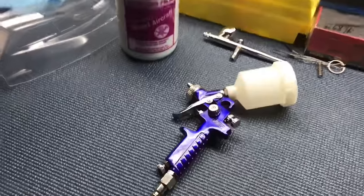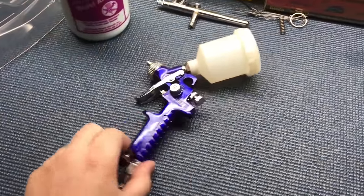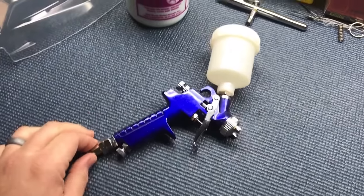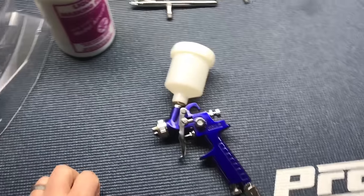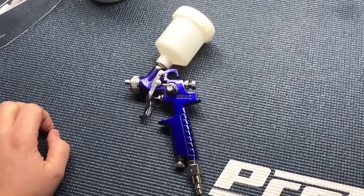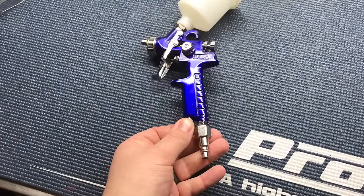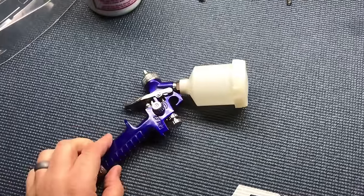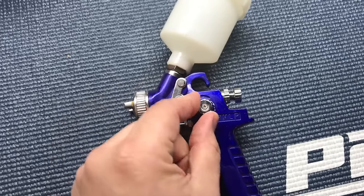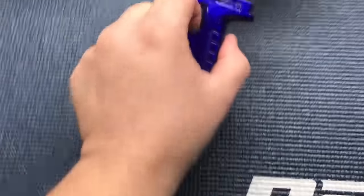One of the most common questions I get about liquid masking is what's the best way to apply it to the body? This right here is one of the easiest, simplest, and most cost-effective tools for applying the liquid mask. This is a small HVLP gun that I purchased from Amazon for about $13. I don't even use an air pressure regulator when I use it. It has a small inlet adjustment on the bottom that works great for adjusting your airflow, and a spray pattern adjustment where you can adjust from conical to fan-shaped spray pattern. It works great for accessing deep ridges in the body.